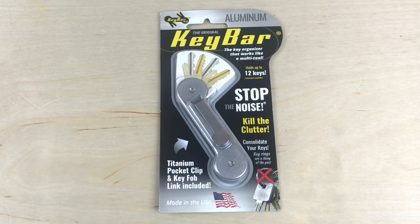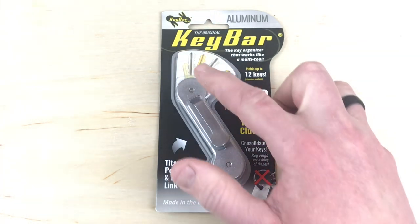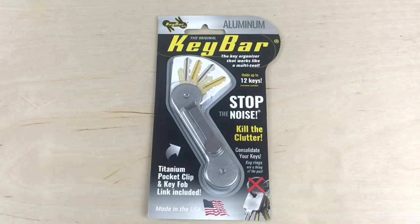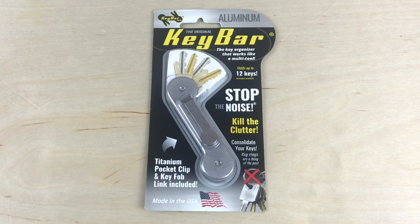Our first item is the aluminum and micarta key bar valued at $59.95. Basically what this does is it eliminates the need to have a key ring — instead you take the keys off and put them in between the micarta on the bottom and the aluminum on the top, and you swing them out like that to utilize the key. The problem for me is that a bunch of my keys are big key fobs instead of standard keys, so I've checked out the key bar before and it doesn't work for me — but that means it's going to be a win for you because I'm going to give this thing away.